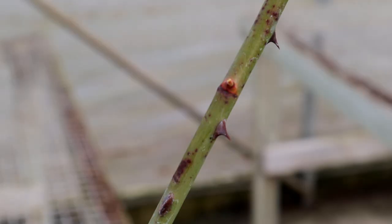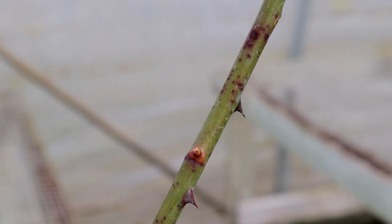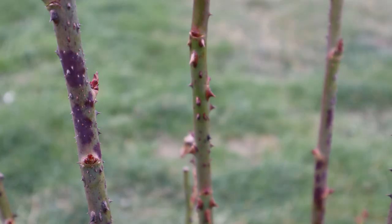Hi again, it's Jason from Fraser Valley Rose Farm. Today I want to answer the question about what are those dark spots on the stems of your roses and what should you do about them. Here I have an example from my greenhouse of one that has these purplish reddish spots on the stems, and I can also give you examples from around the landscape, including the one that I pruned in a video last week.